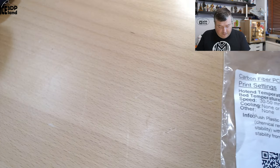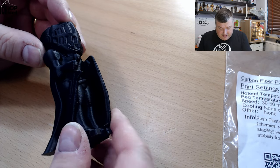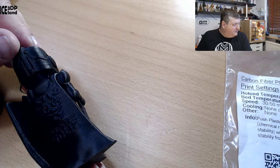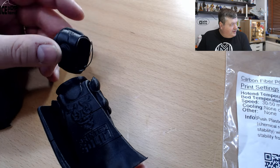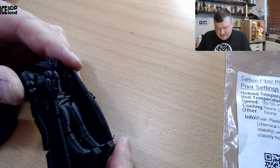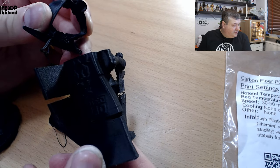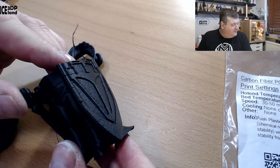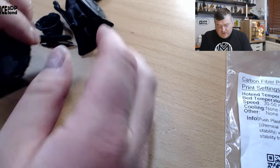Now let's look at the prints. First I did a serialized lot and it's difficult to see with black. I have difficulty filming black, but you can maybe see the surface finish is really nice. I had problems with layer adhesion — it came apart when I was just taking it off the bed and handling the model — but the surface finish is really great.